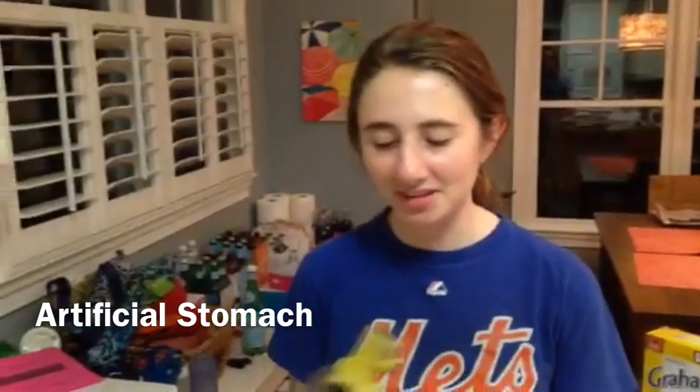First, I'm going to explain how this is going to work. This is our model stomach. As you can see, there are two valves here at the top which can be opened and closed. Other than that, it's basically just a plain old plastic soda bottle.